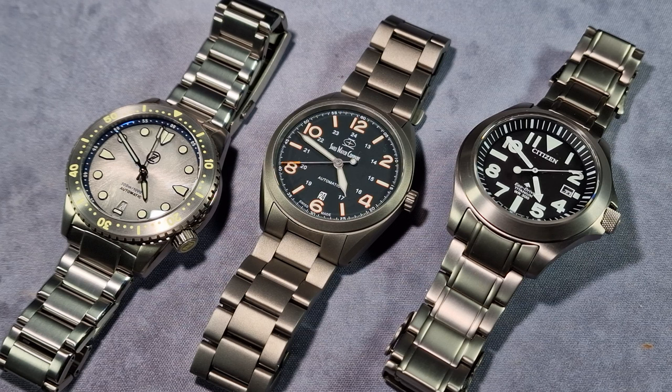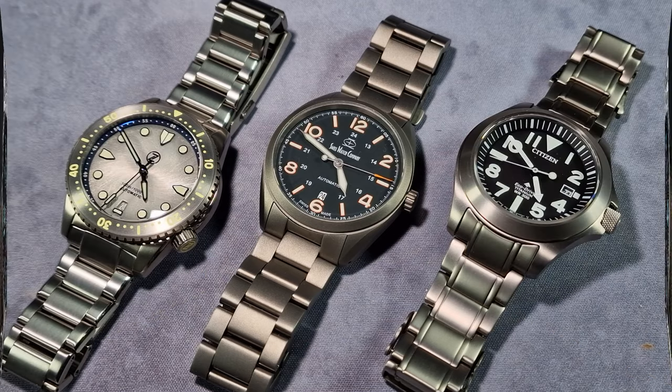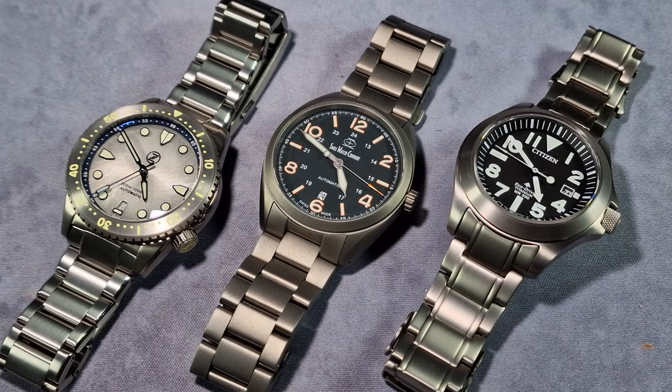All these watches are titanium, as I've said, and they've got titanium bracelets and all the rest of the stuff at different levels. I'm going to compare them and show you what I like and dislike. I've already reviewed the SWC Bunker — I reviewed it when it first came out, over a year ago. I'll put a link in the description to my main review, which is a written review because I wasn't doing YouTube then.